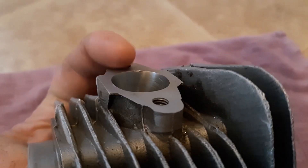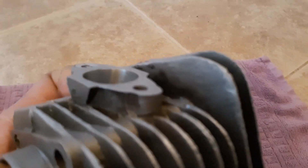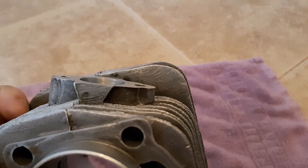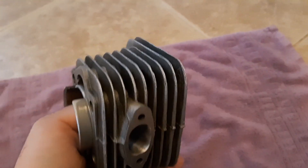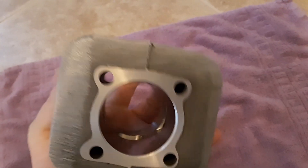I had a whole bunch of people in the forum say, 'Oh, it's not flat, blah blah blah. That'll never work.' Well, that's perfectly flat. So I had no issues with anything leaking or anything. Anyhow, that's not what we're talking about — that is what we're hearing about.